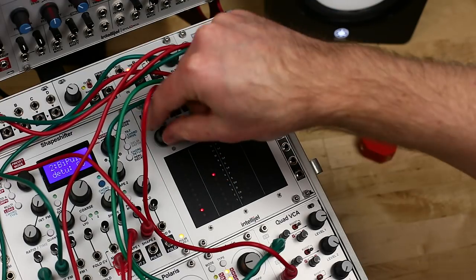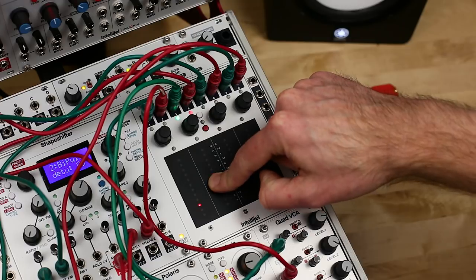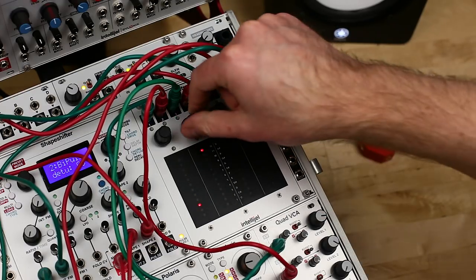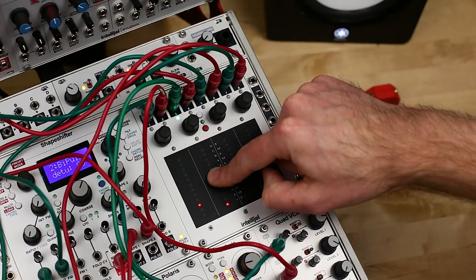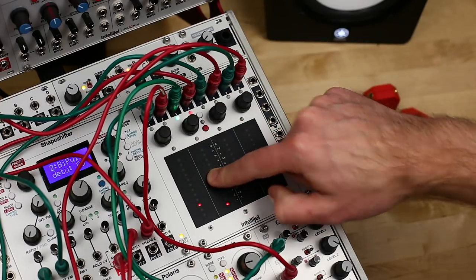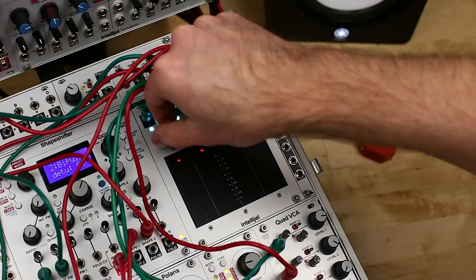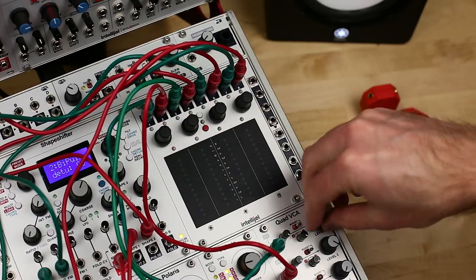Parameter three, touch sensitivity, determines how light or hard you need to press the pads to hit the minimum and maximum pressure values. Higher numbers are more sensitive to the touch of your finger but slightly less sensitive to its position, while lower numbers are less sensitive to touch but more sensitive to position. There are twelve settings, with seven as the default.